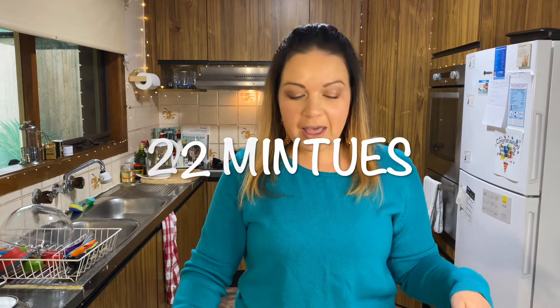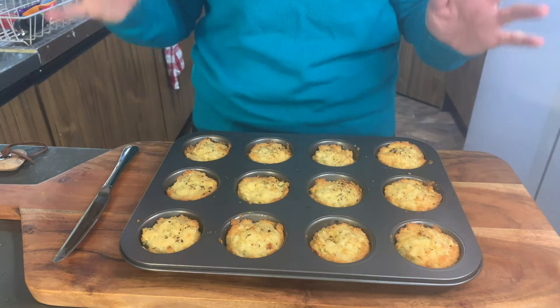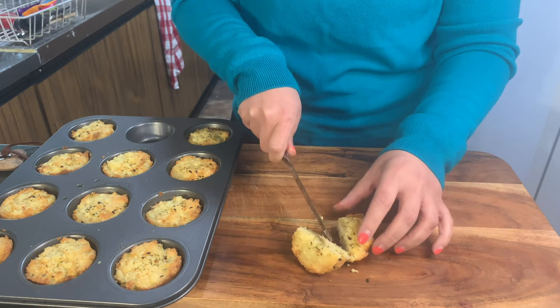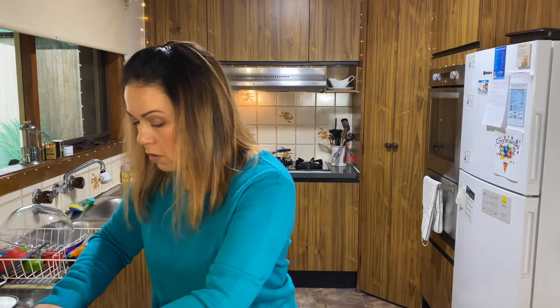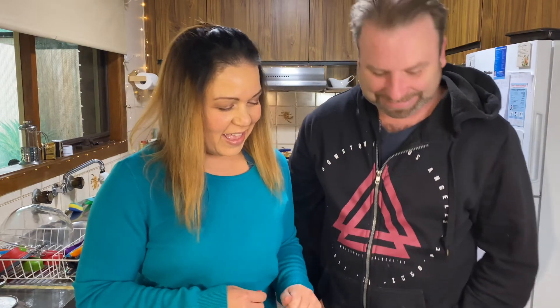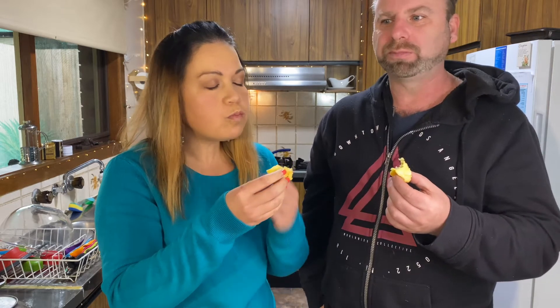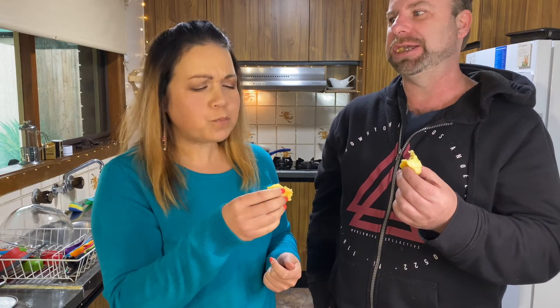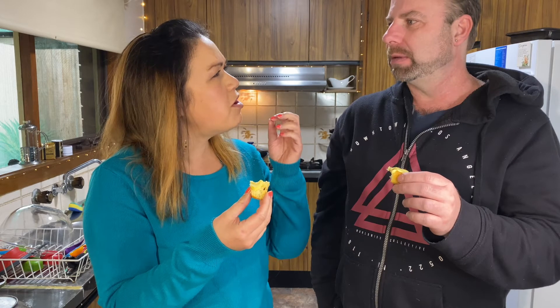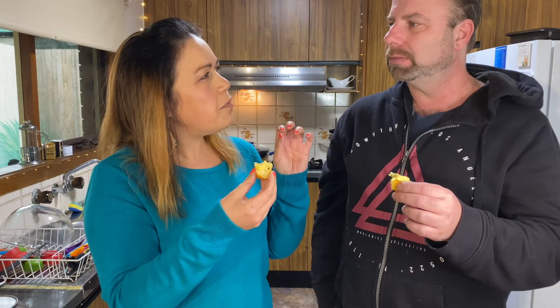Twenty minutes have passed and I've let the muffins cool down — they look really, really amazing. I've poked them with a skewer to make sure they're cooked on the inside as well. I'm going to take one out, cut it in half, put some butter on it, and call Jason over for a taste test. Wow, wow, wow!